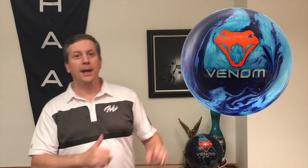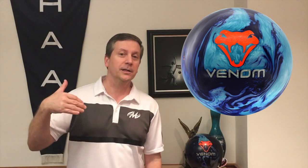Let's jump right into this ball review for the Blue Coral Venom. What makes this ball so good? We're going to talk about the core and we're going to talk about the cover.